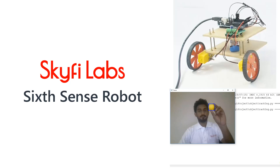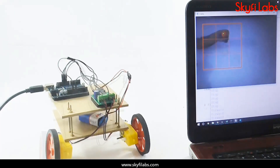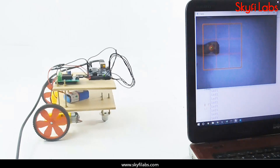In this course, you will build a robot that can be controlled using image processing algorithms. You can move the robot by showing a colored object in the corresponding grids as shown. Point the object in the top grid to move the robot forward, right grid to turn right, left grid to turn left, etc.